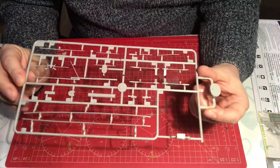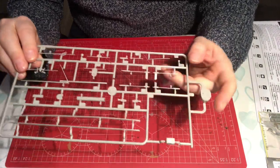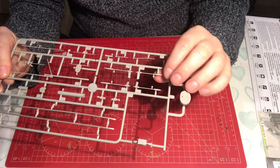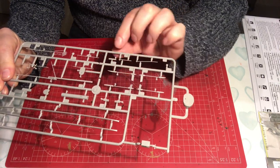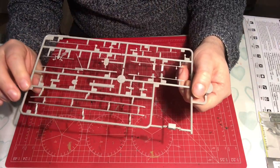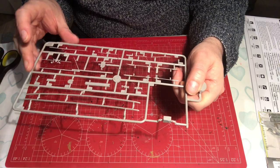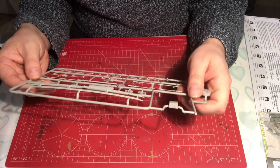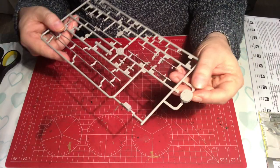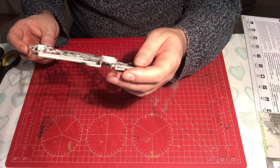Sprue D has some fine detail on it — prop shaft detail, what looks like various booms and yard arms, the main mast, stabilizers, a small ventilator, and on the end there's a slide-molded part that I'm guessing is a gunnery control room or something similar.